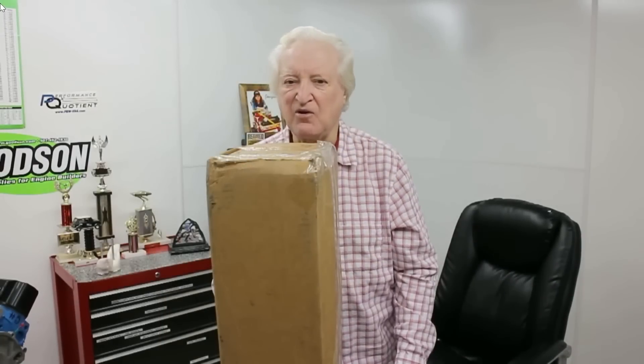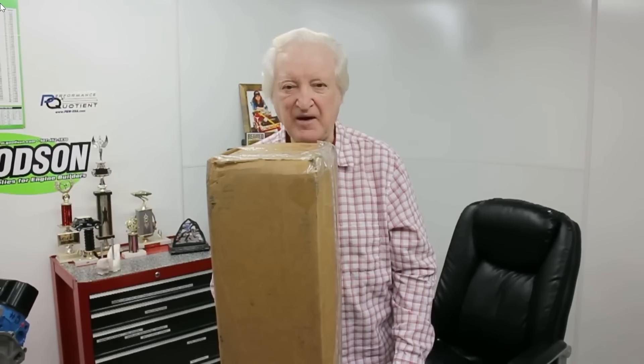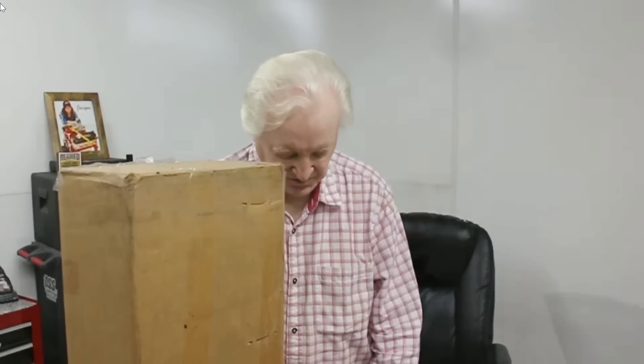Terry's going to give me a call any moment and I'm expecting to find out what's going on. There's Terry now. Let me just answer that.